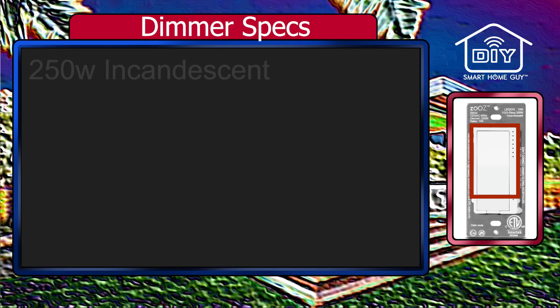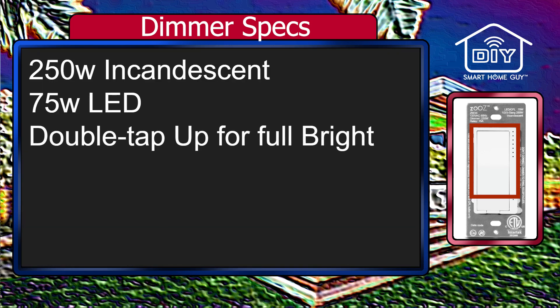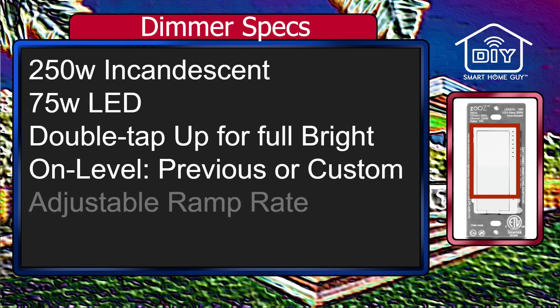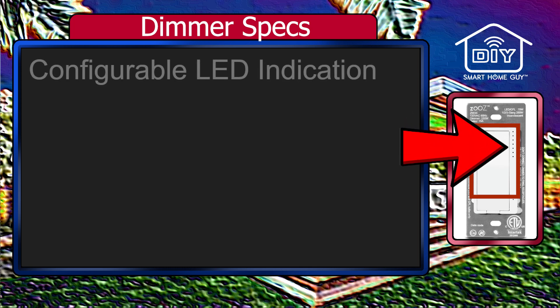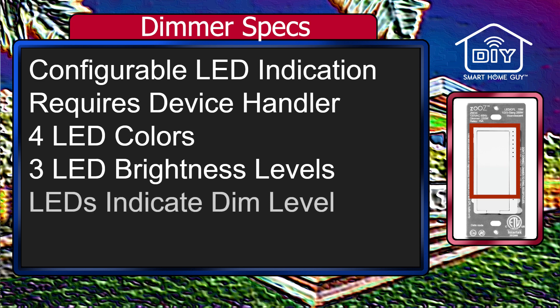The dimmer switch is rated for 250 watts with traditional incandescent bulbs and 75 watts with LEDs — that's about nine 8-watt bulbs. When in standard operating mode, double tapping up on the switch will take the bulbs to full bright. You can also set a custom brightness level for on, or return to the previous brightness state. This has an adjustable ramp rate and dimming speed. The dimmer side uses a MOSFET circuit for better LED light compatibility. Those seven dots are programmable LEDs; to make that work, you'll need the ZOOS device handler, which lets you choose from four colors and three brightness levels. These act as an indicator for your dim level.